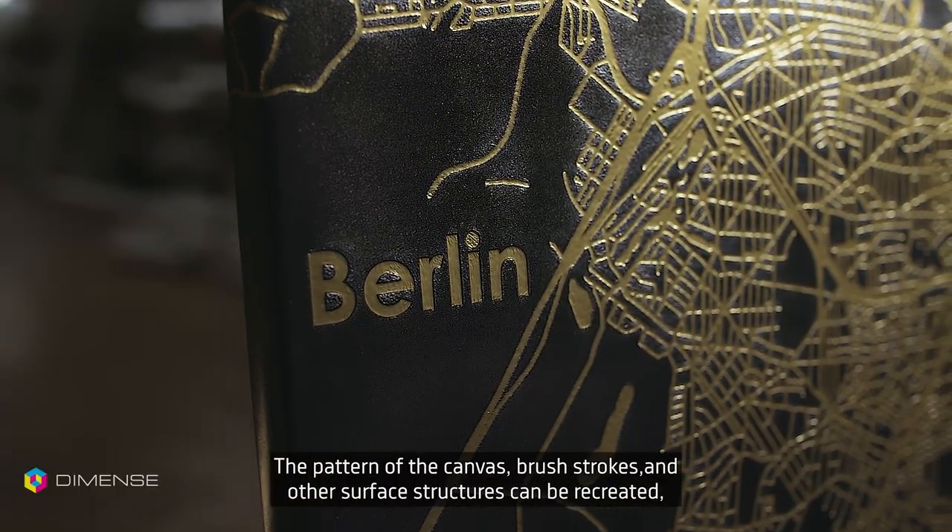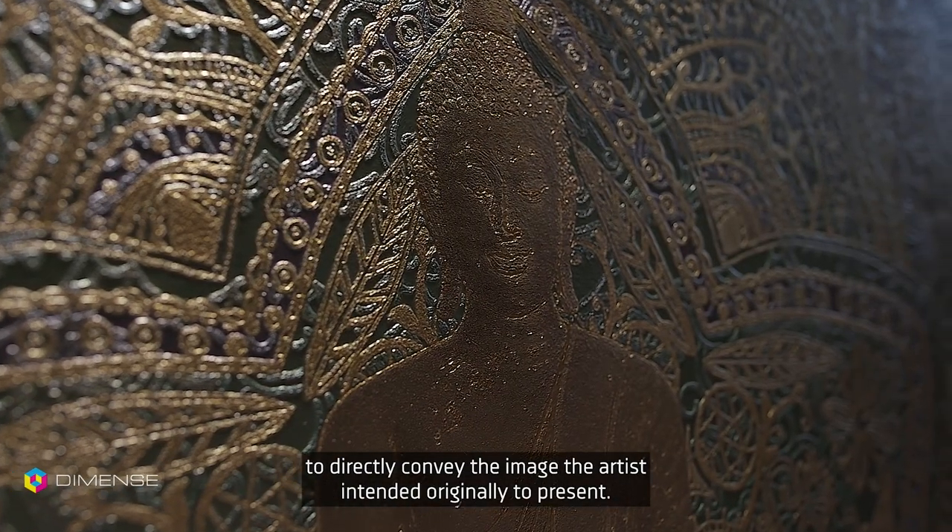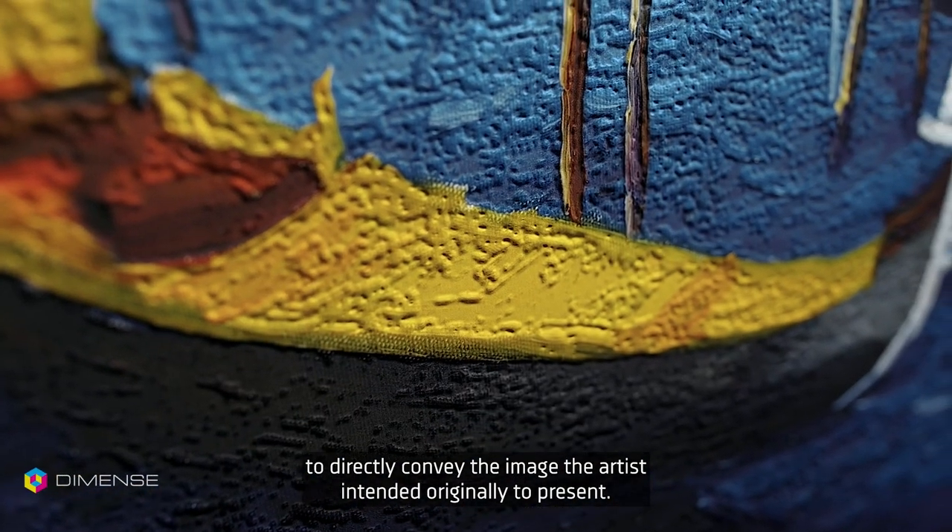The pattern of the canvas, brushstrokes, and other surface structures can be recreated to directly convey the image the artist originally intended to present.